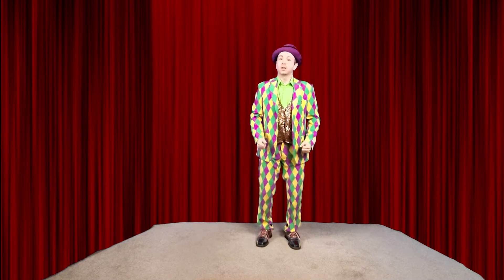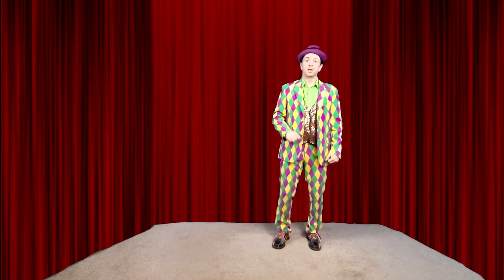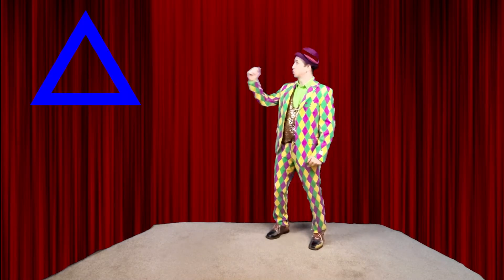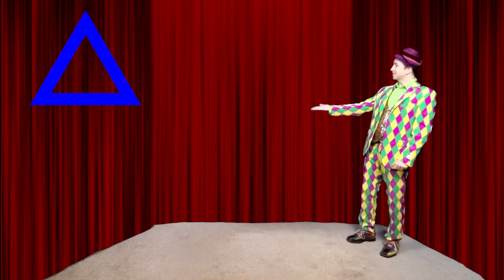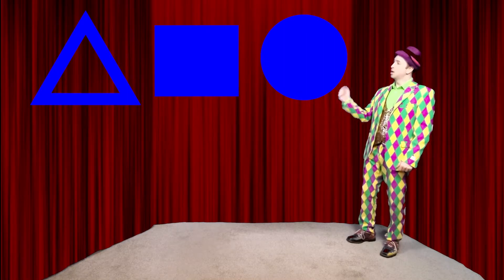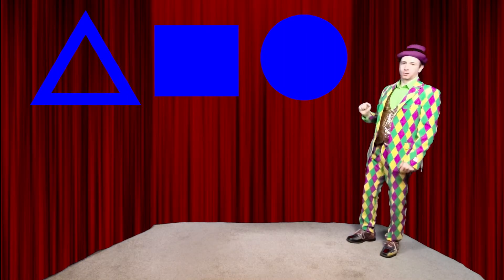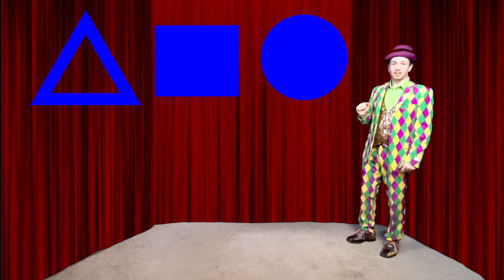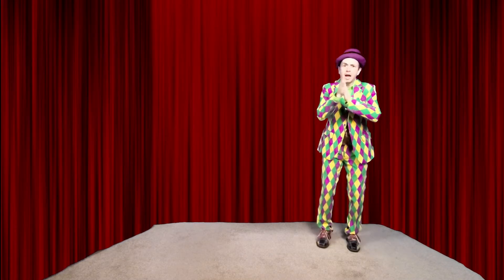Now we're gonna learn three different shapes today while we do this. We're gonna learn a triangle, a square, and a circle. Okay, first up, a triangle.